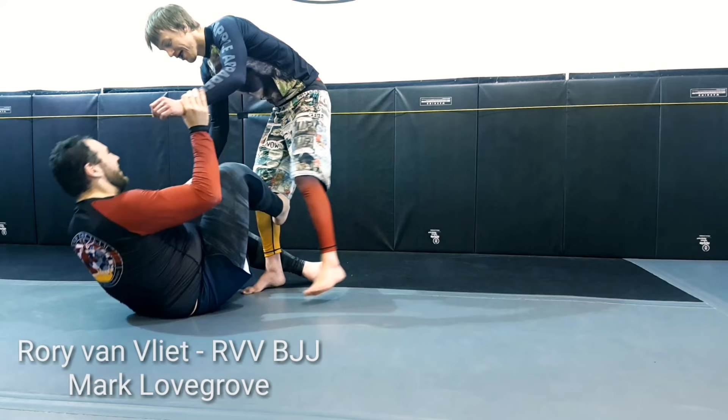Hey guys, Rory VanVleet, RVVBGJ here in a sparring session with my friend Mark Lovegrove.